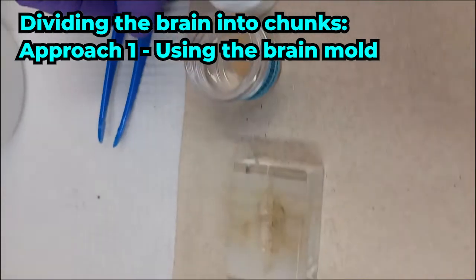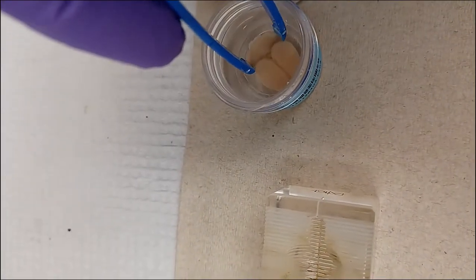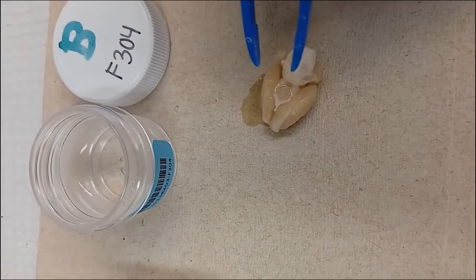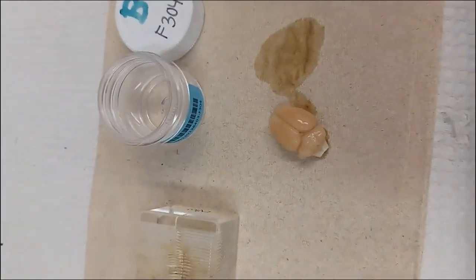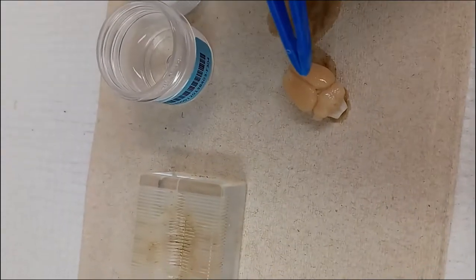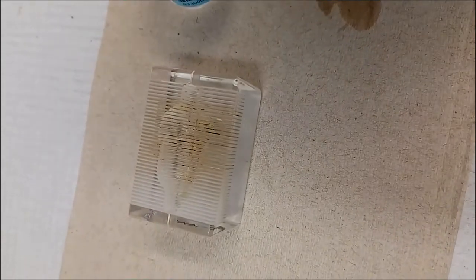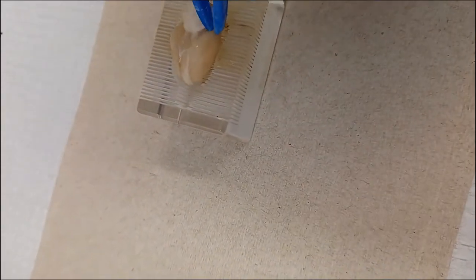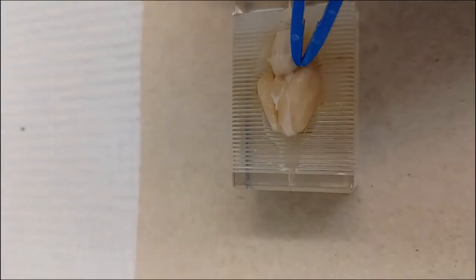We have our brain tissue in a vial in PBS and sodium azide. We'll take it out and briefly dry it off. There are two possible approaches to hemisecting: we can slice it as-is on the paper towel, or we can try to fit it into this brain mold. Since we also have to cut the brain hemisections in half themselves — basically quartering the brain — we're going to go for the brain mold option.